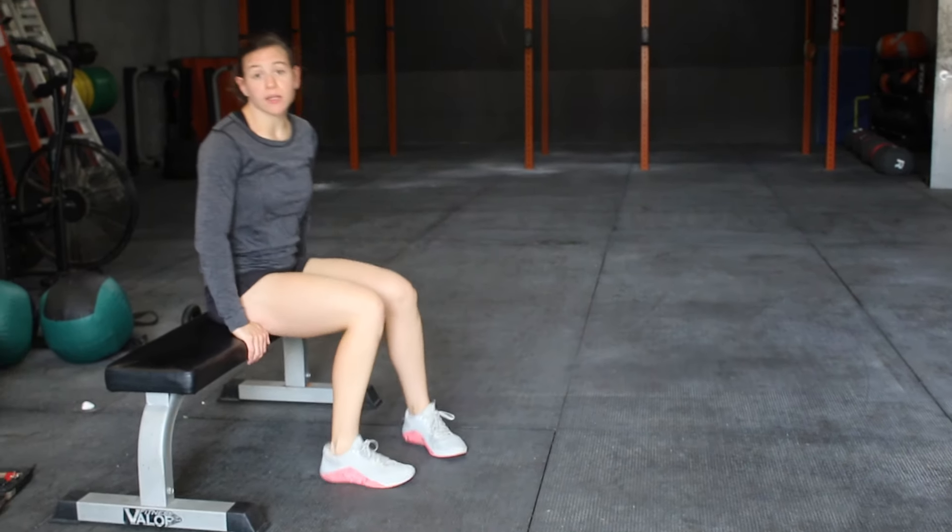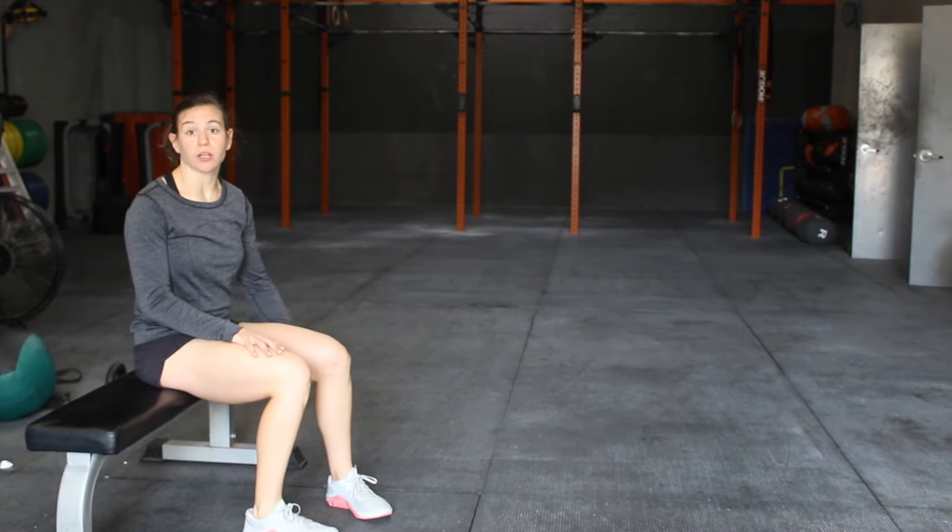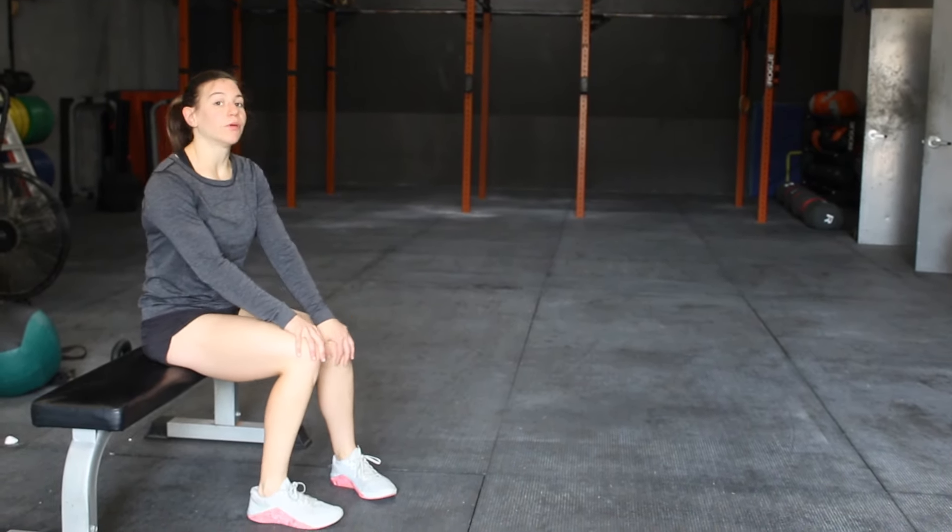You can start with about 30 seconds on either side. See where that gets you, then work up to a minute, and you'll get some really great posterior conditioning and strengthening at home without a GHD.